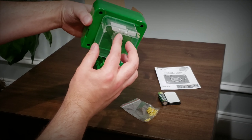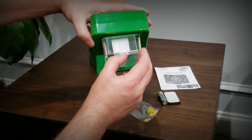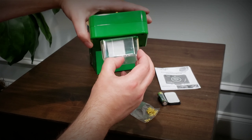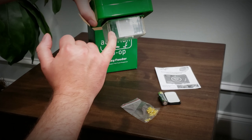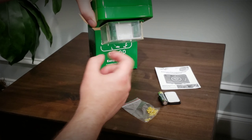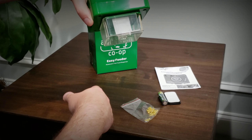It looks like it's got a feeding adjustment and it seems nice and tight right off the bat. One of the things I noticed is it's much larger than a lot of other ones. It looks like you could fit probably some larger-size flakes or pellets, which is kind of nice.